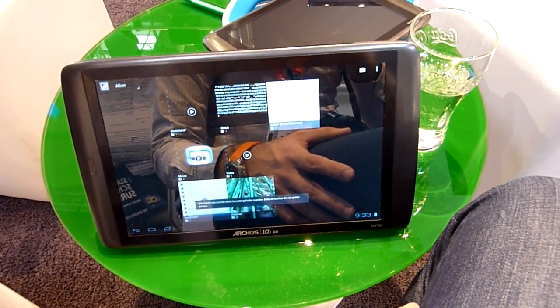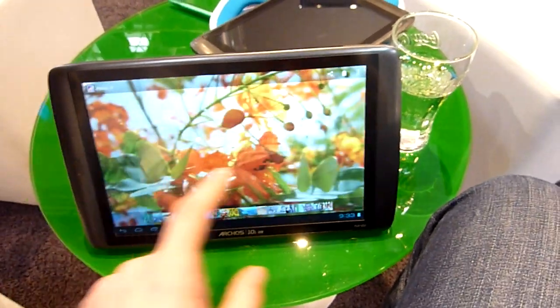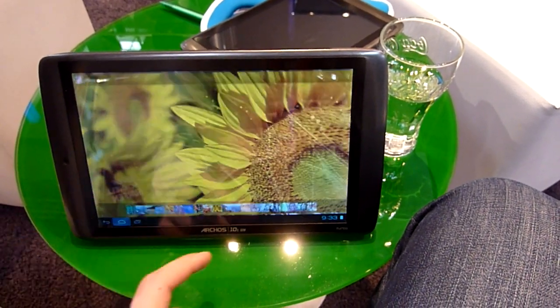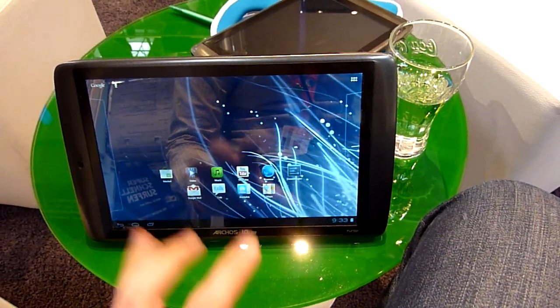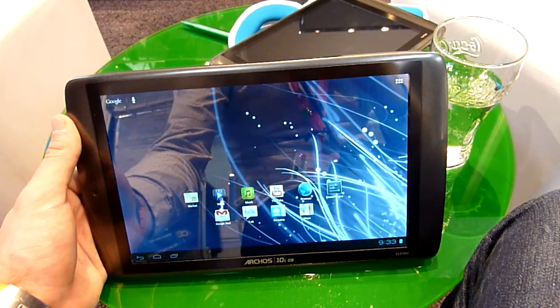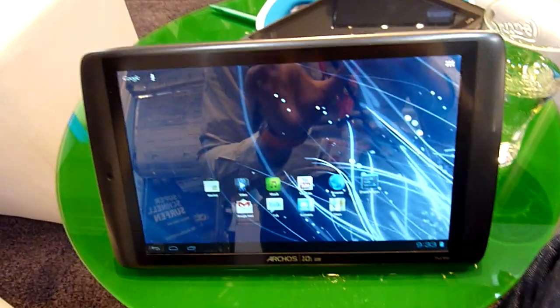Actually I see there are pictures down there — I thought there were only videos. You can see this is so fast and nice, it's really just amazing for under 300 bucks. You should consider this tablet — even the 3G version for only 50 bucks extra. Thank you for watching Adele TV; this was the Arcos 101 G9 Turbo Tablet PC. Tune in again next time with Endeavor TV.